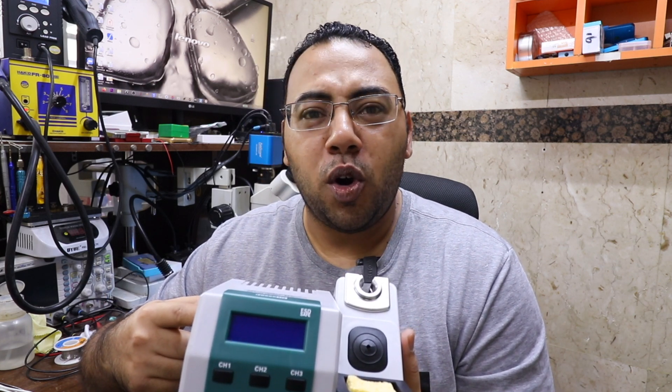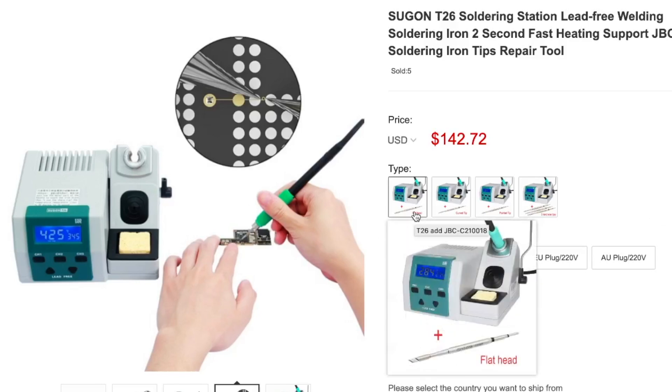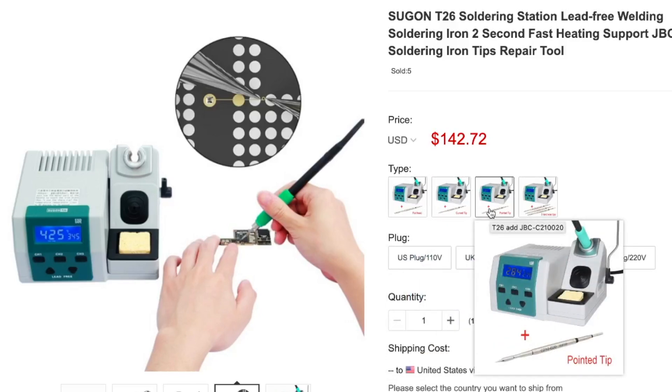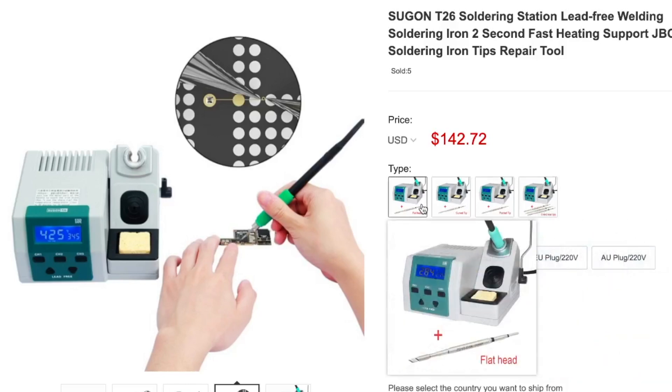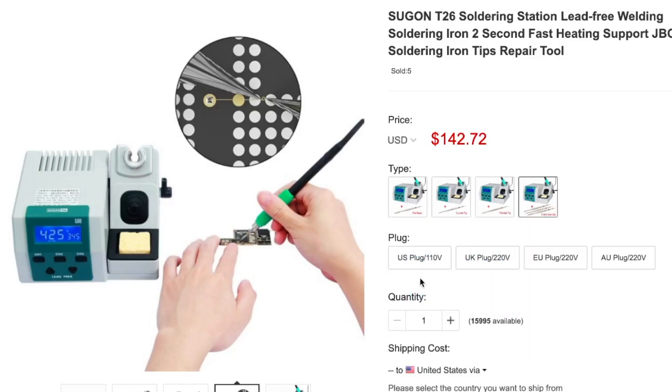You can use the promo code and this will give you 10% discount when you buy the Sugon T26. The iron comes with a variety of tip shapes — you can have it with one flat head tip, or the curved tip, or the pointy one, or you can have it with all three kinds. It also comes with a US plug 110 volt, UK plug 220 volt, European plug 220 volt, or AU — Australia — plug 220 volt.